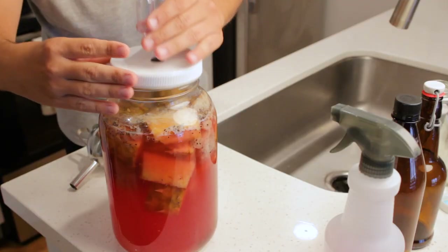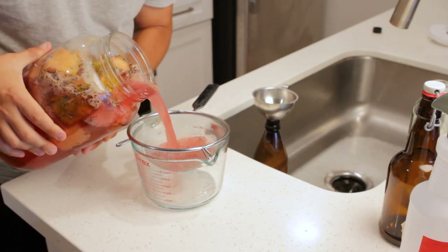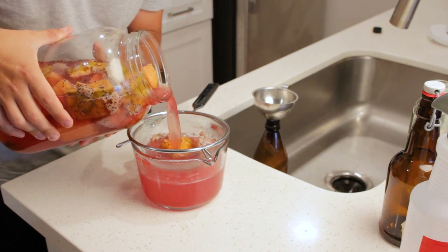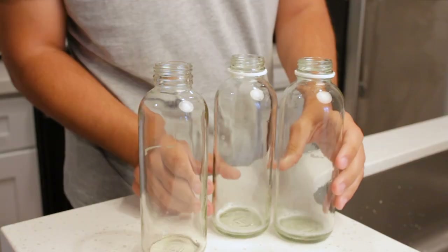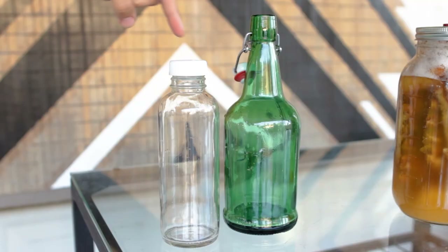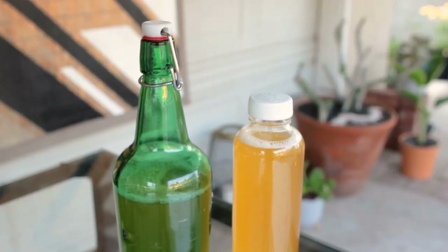So once your flavor is at your ideal sweet-to-sour ratio, it's time to bottle. It's a good idea to bottle while there's still some fermentation going on — this will make sure you get some fizz later on as it continues to ferment in the bottle. Speaking of bottles, the next question is: what other kinds of bottles can I use? In the last tepache video, I showed flip top bottles and kombucha bottles, which work great.